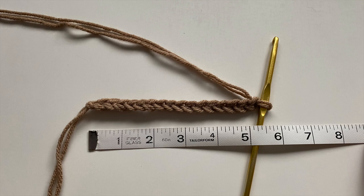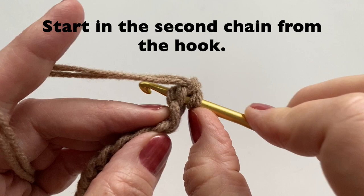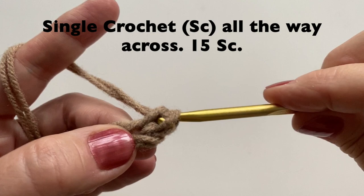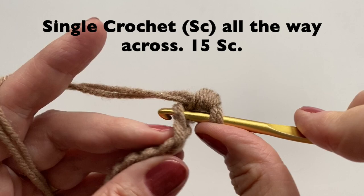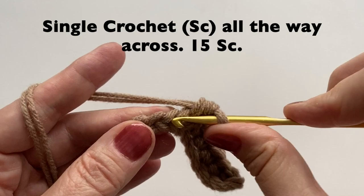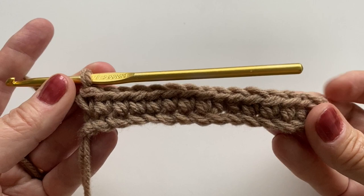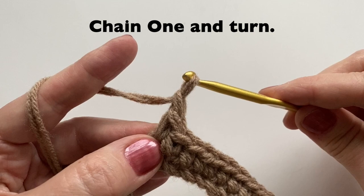You should have about 5 inches worth, about 13 cm. Starting in the second chain from the hook, we're going to do single crochet. Because we have the two yarns, make sure you go through both. And then we can single crochet all the way across. Once you have reached the end, you can chain 1 and turn.